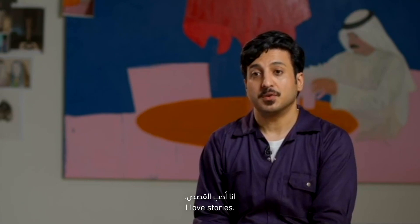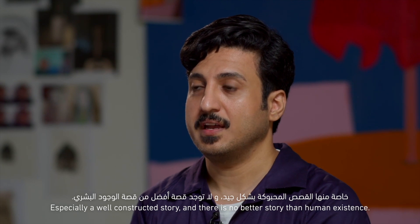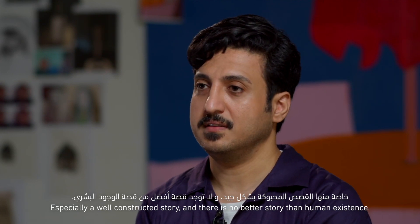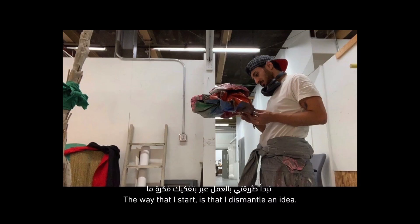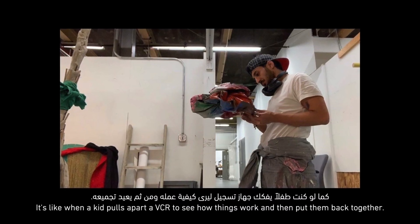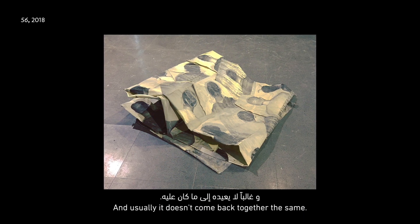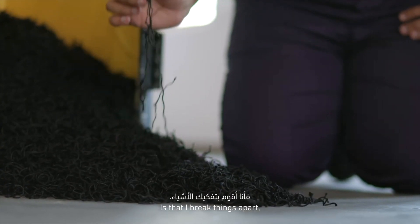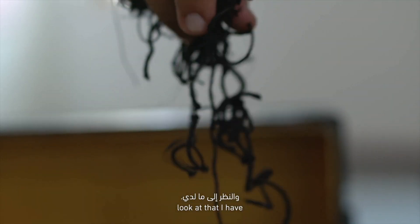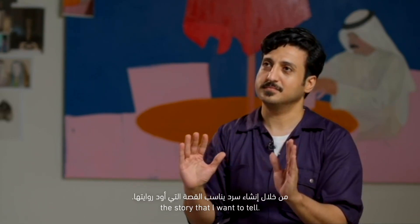I love stories. I think we all do, especially a well-constructed story. And there is no better story than human existence. The way that I start is that I dismantle an idea. It's like when a kid pulls apart a PCB to see how things work and then puts them back together — and usually it doesn't come back together the same. It's this new thing. I think that's what I do: I break things apart, look at what I have, and then make sense of it by creating a narrative that would fit the story that I want to tell.